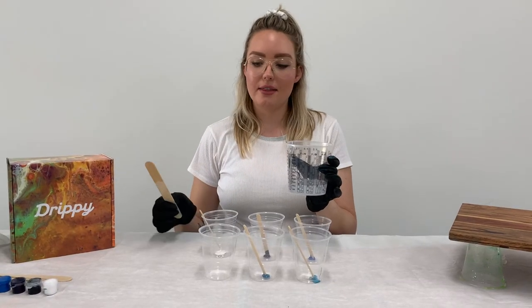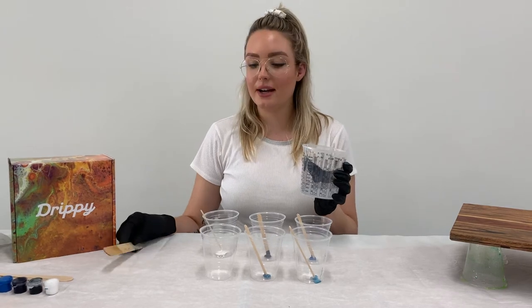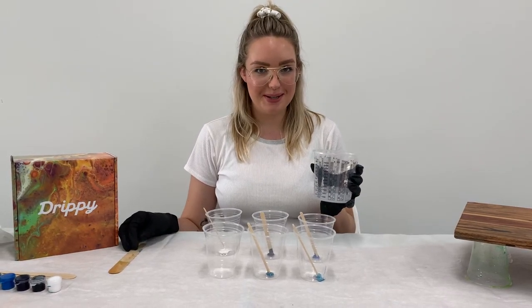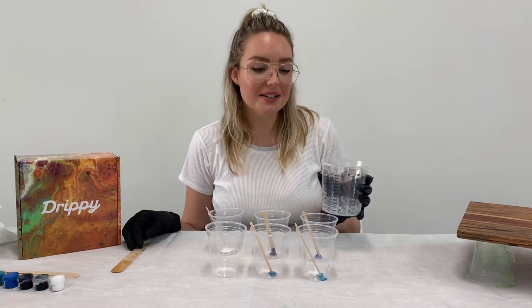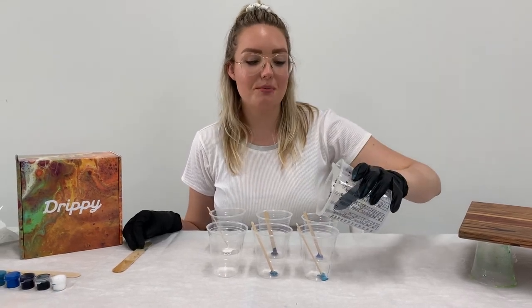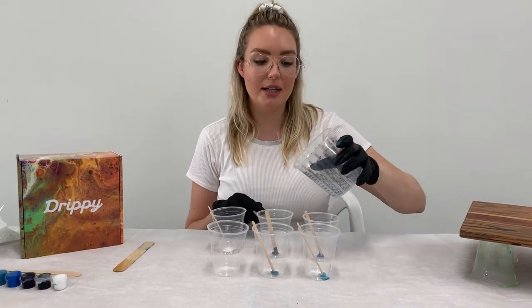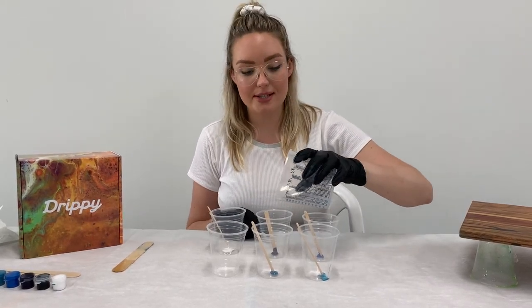Now that we've got our resin thoroughly mixed, it's time to pour it into our color cups. This can be a little bit of a scary moment because you've got to commit to how much color you want. I'm going to pour it into my color cups — I think I want a little bit more of the dark blue color, so I'll make sure I put a bit more resin in that cup.